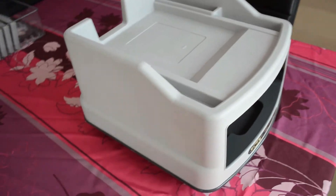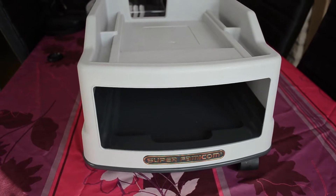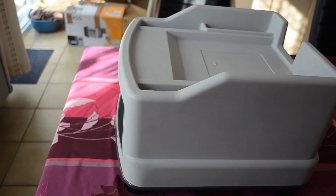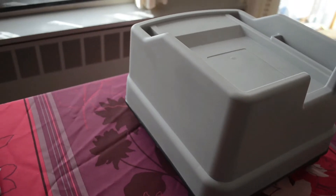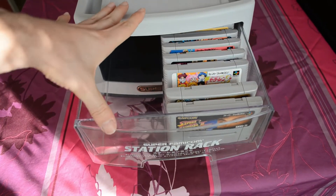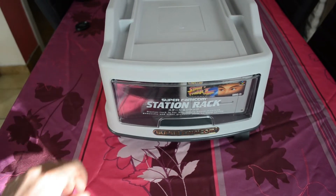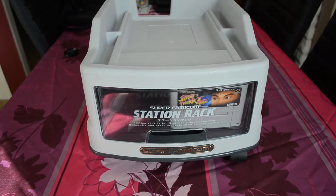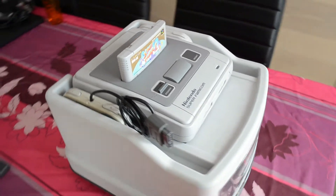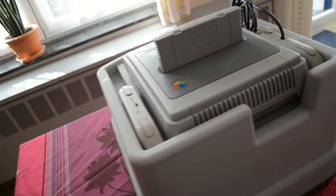J'ai également fait l'acquisition de ce superbe rack pour Super Famicom. Visiblement c'est assez difficile à trouver, il y en a peu en vente actuellement. Vous pourrez disposer votre Super Famicom sur celui-ci. Ce rack dispose d'un tiroir de rangement pour vos cartouches en loose. Vous pourrez également placer quelques accessoires du côté gauche. Ce rack dispose de deux emplacements pour manette, juste au côté de la Super Famicom. Vous pourrez remarquer qu'à l'arrière, il y a un espace prévu pour laisser passer les câbles.